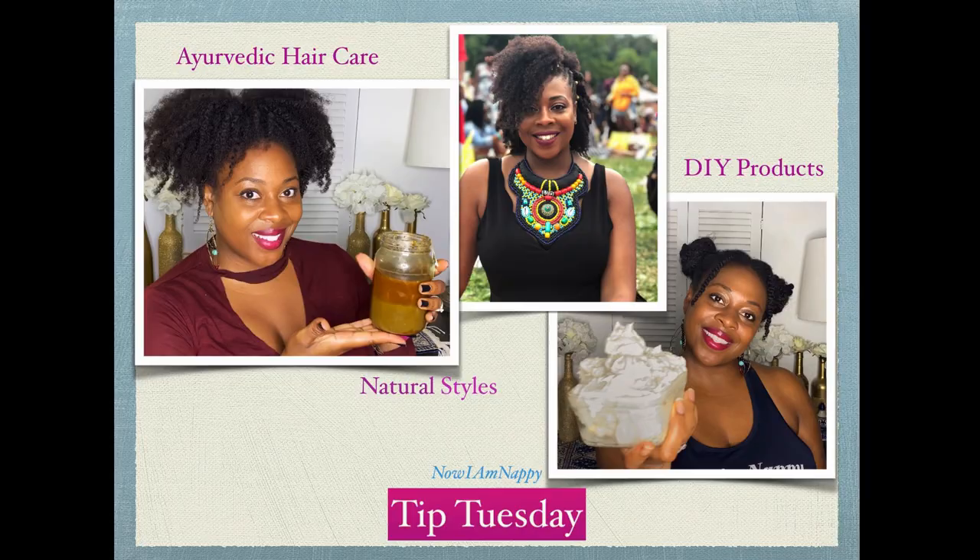Hey y'all, it's Nayim Nappy and I'm back for another Tip Tuesday. This week we are going to be talking about how to raise and lower the pH of our hair products for maximum results.